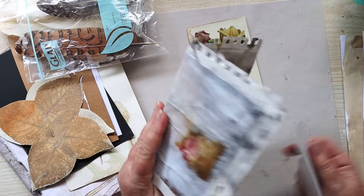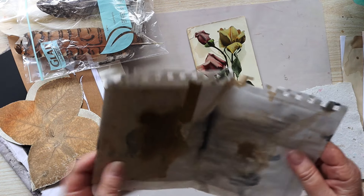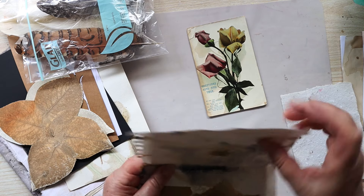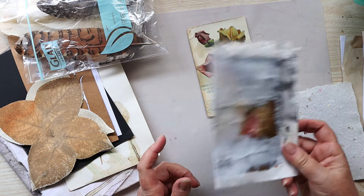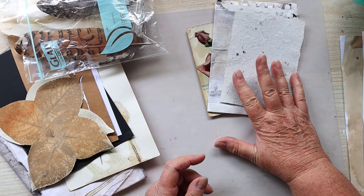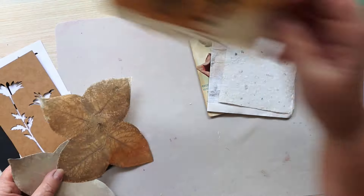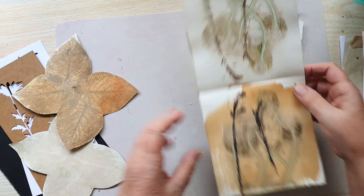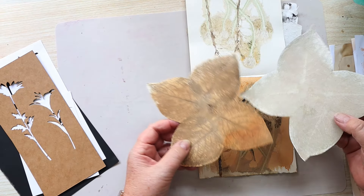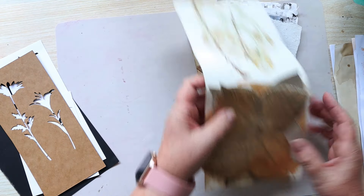She also sent me this piece of paper which I really love. It feels like mixed media paper or something — it's got something stuck on it but I thought I'd make use of that. I've got a bit more of her handmade paper. Some eco prints. I'm not sure whether I'll use these or not. Here's another one that I didn't actually cut out — I might use a couple of them.